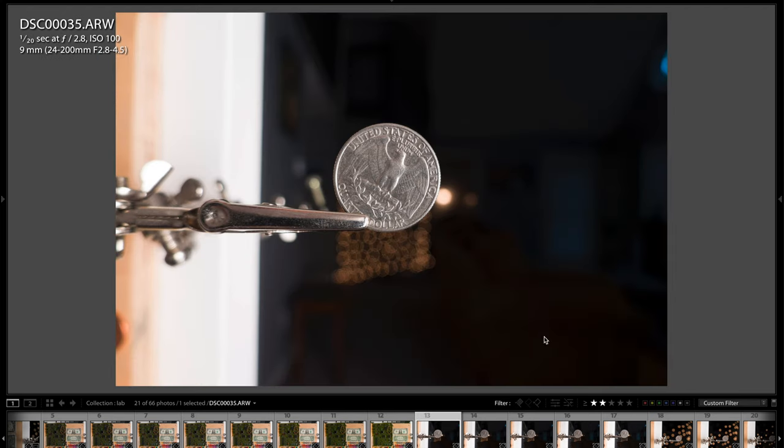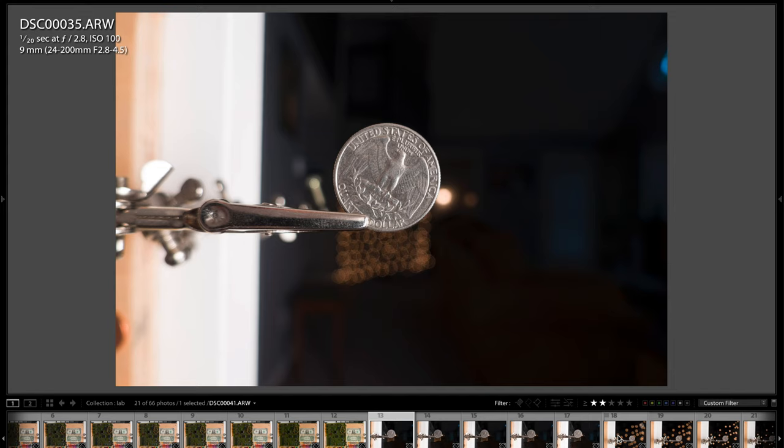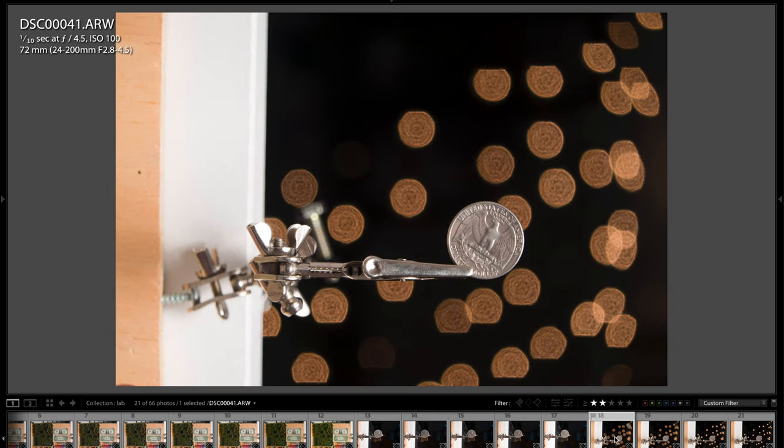Here's some minimum focus distance testing to see how background bokeh balls render. At the wide end testing f2.8, f4, f5.6, f8, and f11 — it does a pretty good job. Zoomed in at the effective 200mm range at minimum focus distance, the bokeh balls change as you stop down. Not the most killer bokeh, but they're fairly round. In real world photography the results are quite good, as you'll see.